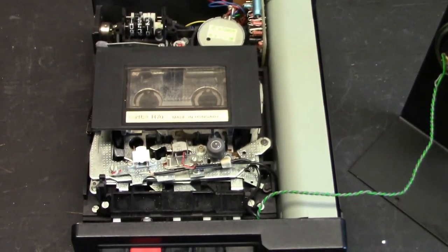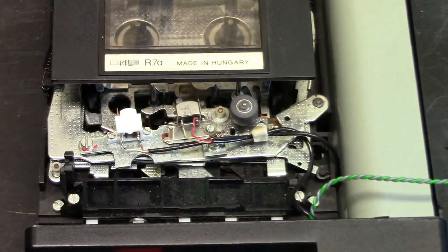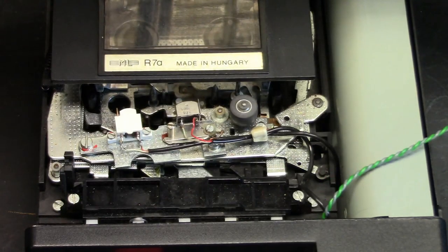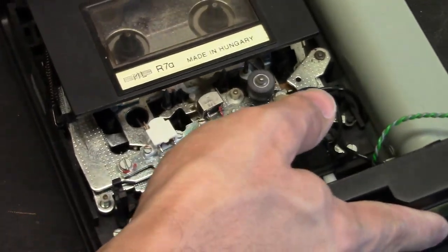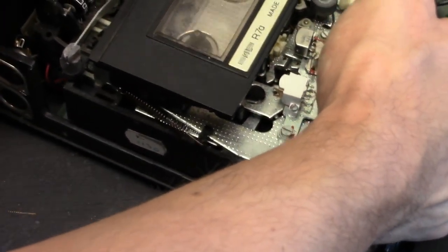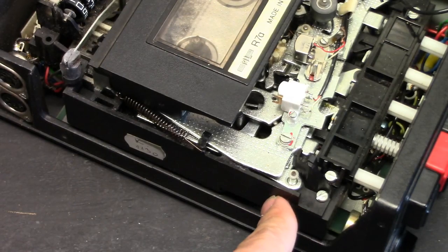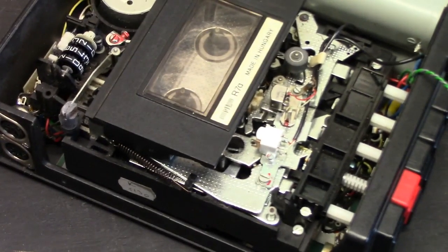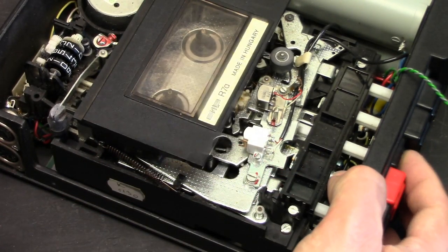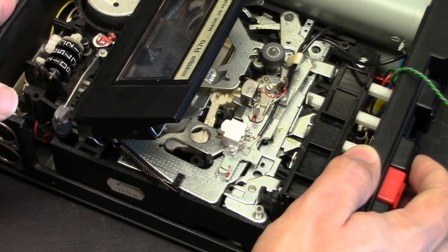Let's take some looks inside this unit. You can see there are a number of metal mechanics inside, which is good. But the downside is that the main chassis of the transport mechanism is actually made out of plastic. Even these levers here that get pushed by the buttons are plastic. Now that, for a professional grade cassette recorder, they could have done better than that.